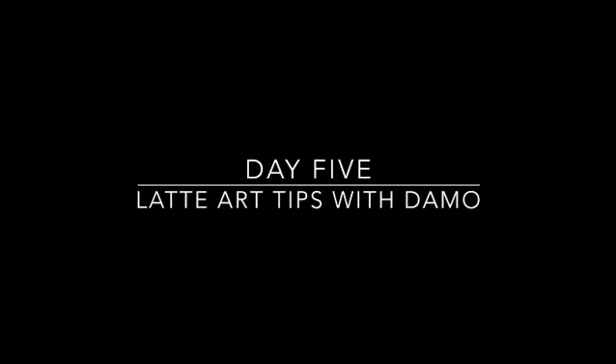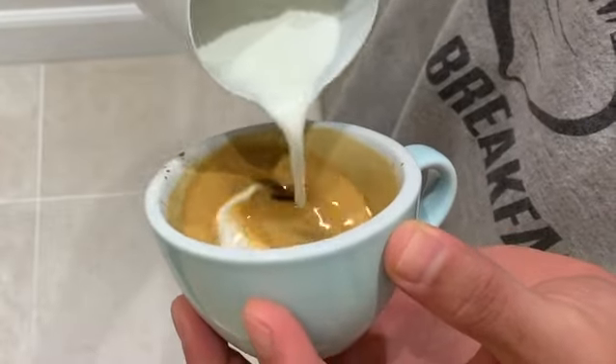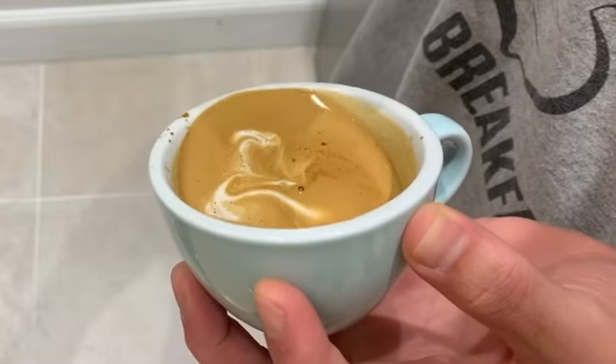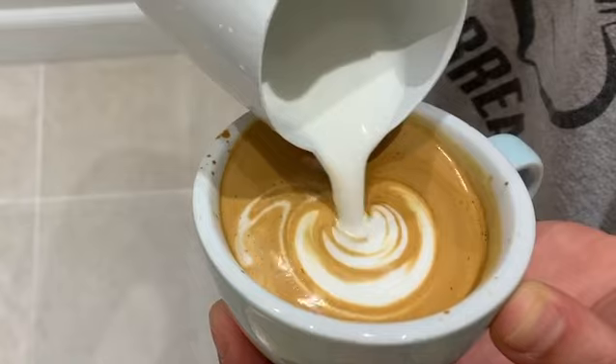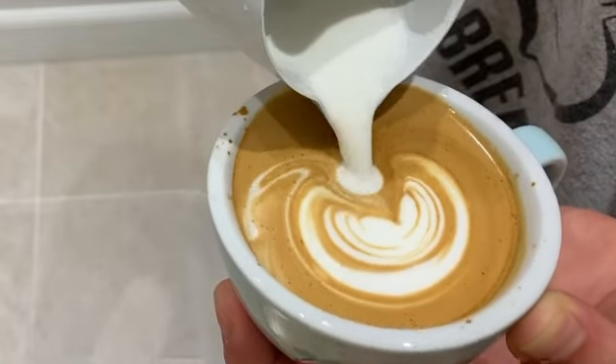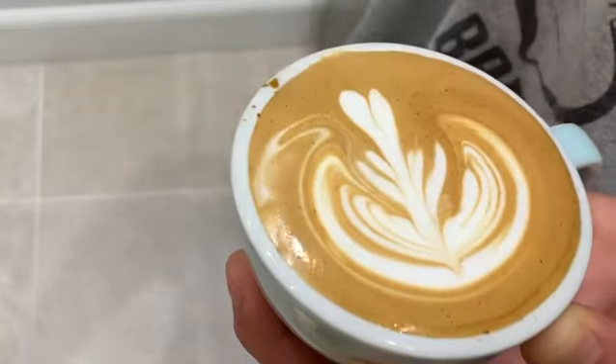Hey everyone and welcome to day five of latte art tips with Demo. Today we're going to talk about how you finish your design with the push through right at the end. This is one of the most frustrating things to get wrong when you're practicing latte art, because you can do everything right in the build up and then push through just too close to the surface at the end of the pour, and it will ruin your design giving you a thick line going right down to the middle.